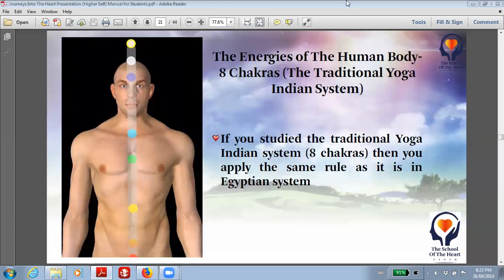So then just relax your body, follow your own breath, breathe in deeply, and then exhale.